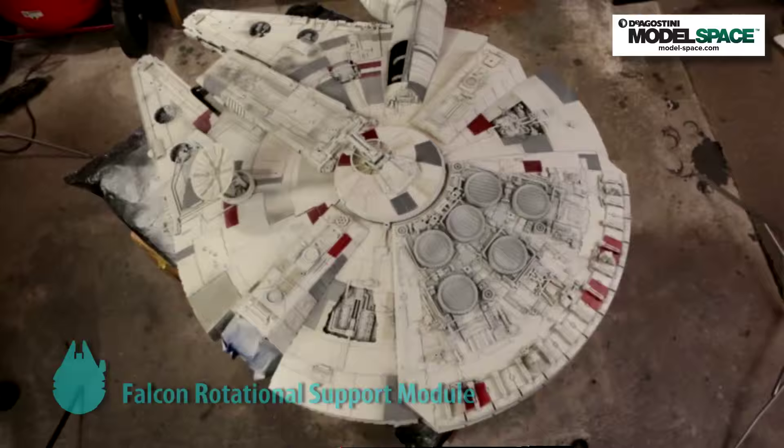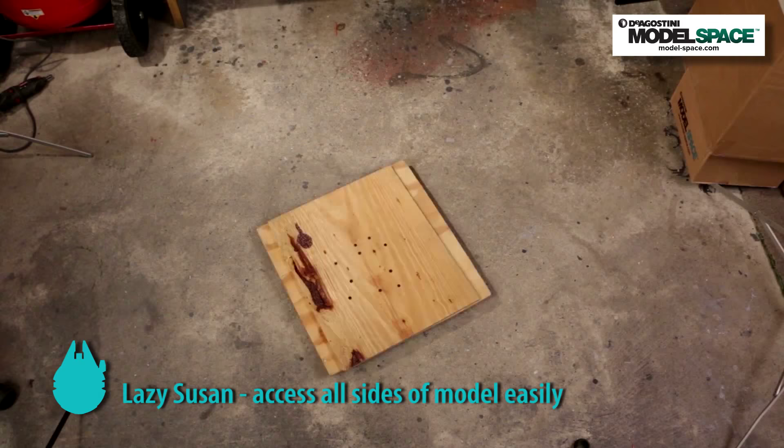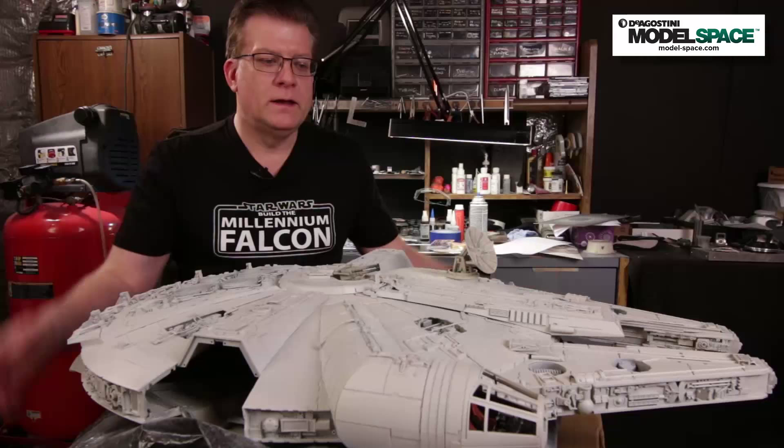Let's take a minute to talk about how we're going to paint the model. To that end, I've constructed an FSRM — a Falcon Rotational Support Module. It consists of several components, one of which is the box, or as I prefer, the bilateral occipital exo support structure. First I drew it in CAD, then took the STL file to the machine shop where they CNC'd it out of a solid block of cardboard. I heard you can buy boxes online and in stores, but I prefer to make my own — I just think they work better that way.